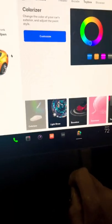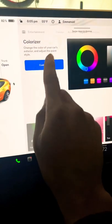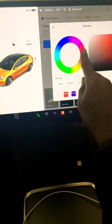Now head over to your toy box. You should now see a new option called Colorizer. Click on this and then voila, you have a tool to change the color of your car to whatever it is you want.